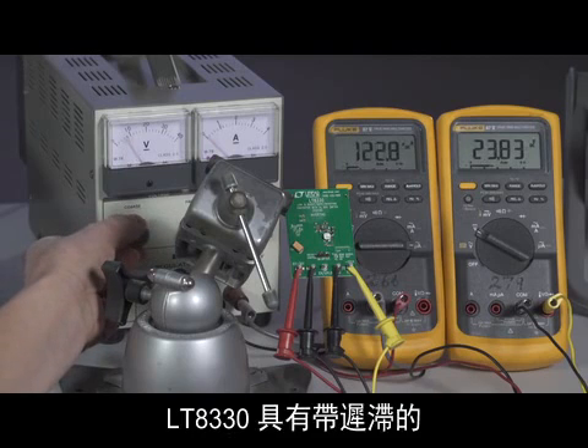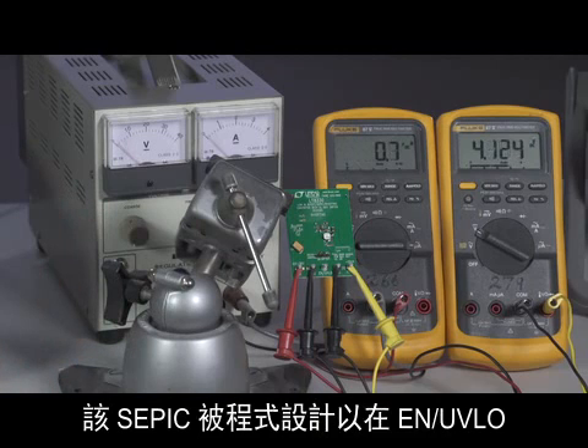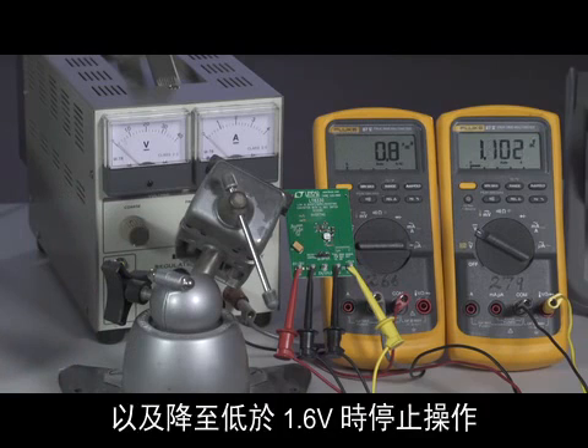The LT8330 has programmable under-voltage lockout with hysteresis. This SEPIC is programmed to start switching when the EN/UVLO pin rises to 1.6 volts and stops as it falls below 1.6 volts.